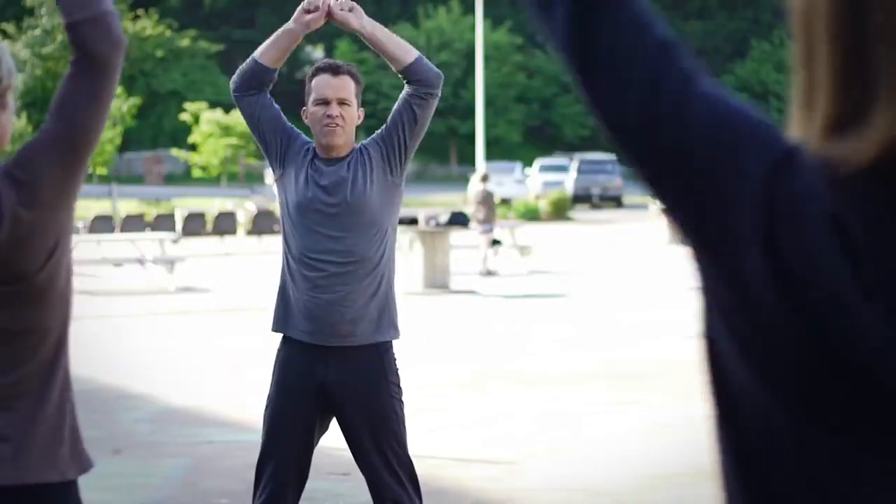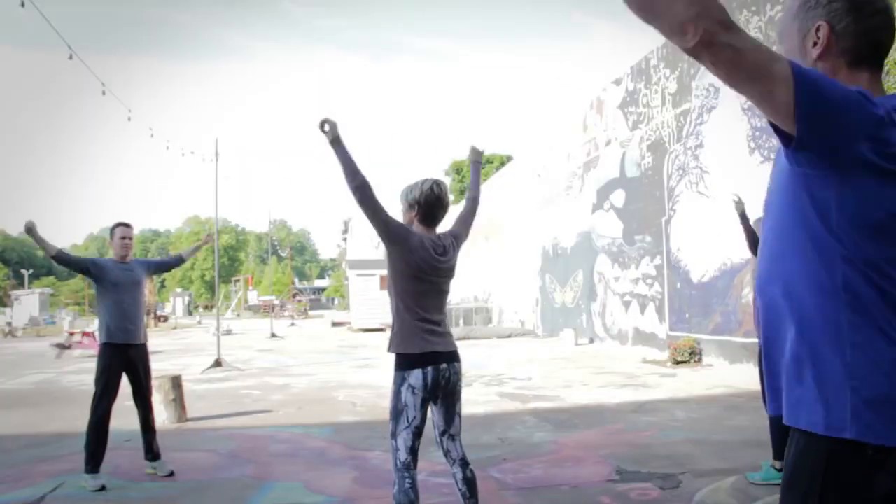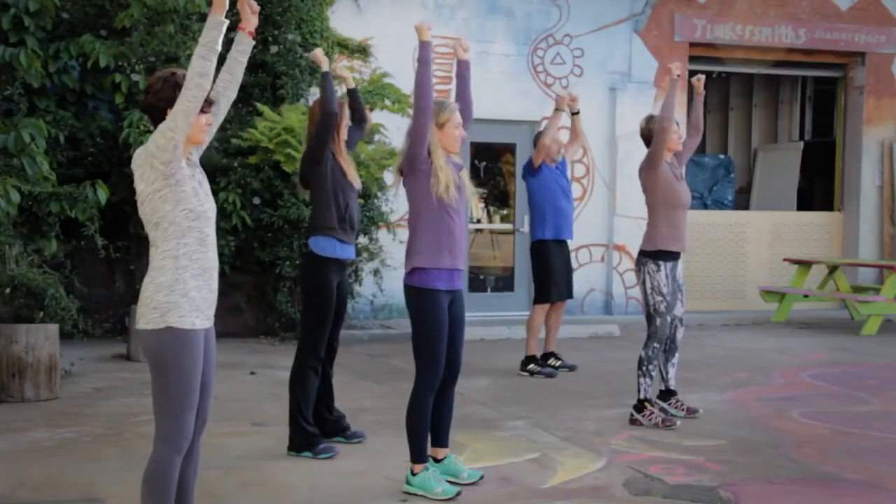Then you're going to go to the arms, 90 degrees: 1 through 10. Then you're going to go big circle — click at the top, click at the bottom: 1 through 10. Then straight over the head: 1, 2, 3, 4, 5, 6, 7, 8, 9, and 10.